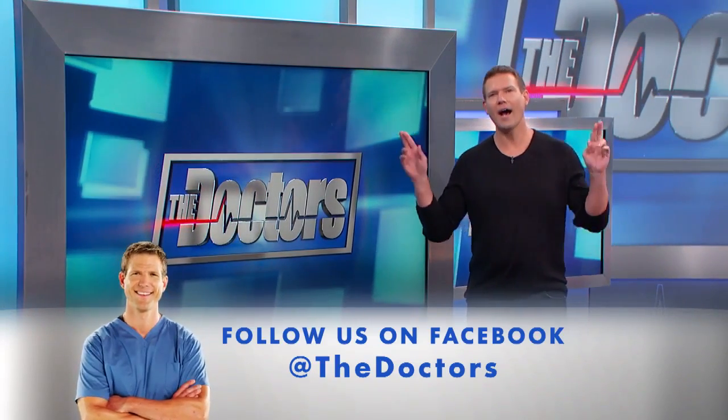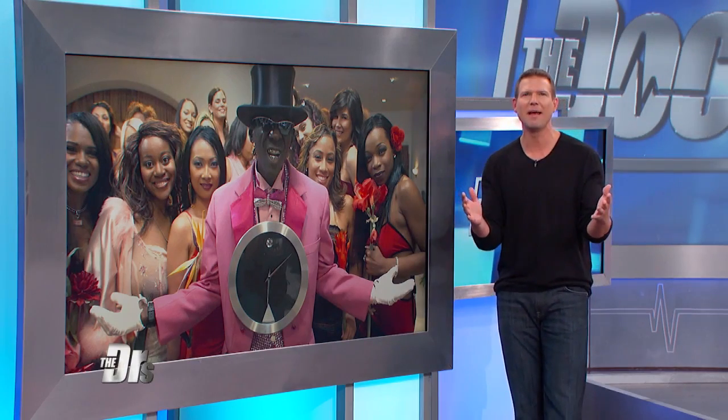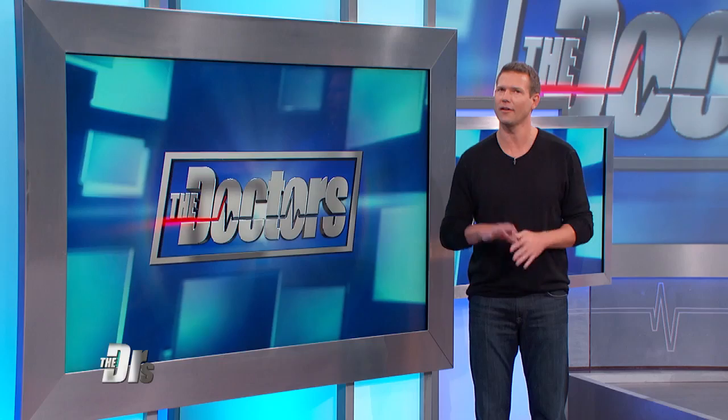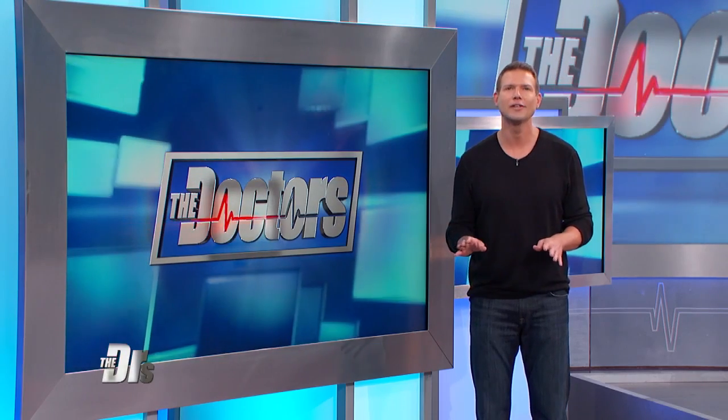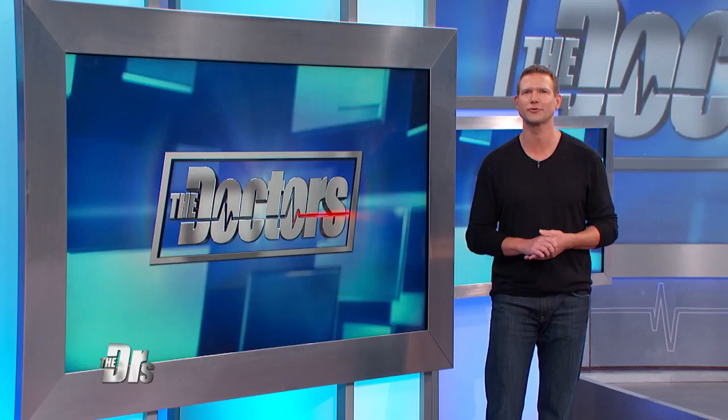When Shatar, aka Hadi, was on VH1's Flavor of Love, her disastrous attempt to cook a chicken in the microwave made her an infamous reality star. Since then, Hadi has learned a lot about cooking. Now she's the host of her own show on Amazon Prime called The Poultry Princess.